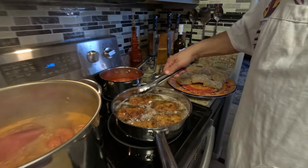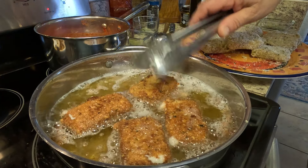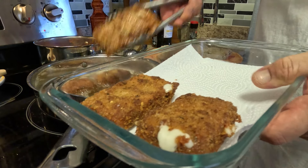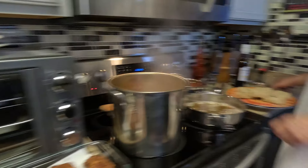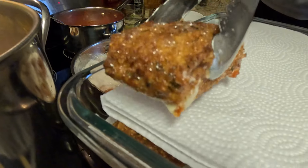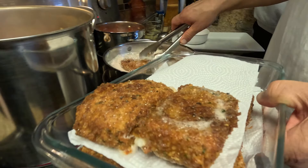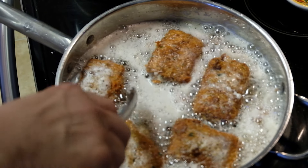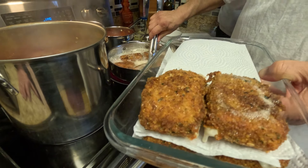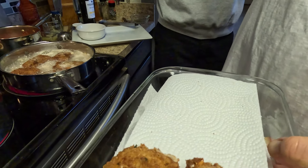Look at those cheese sticks coming off — beautiful. Frozen cheese sticks, eat your heart out. Those things do not even come close to homemade. You got to let them cook, let them go — nice and soft so all the cheese melts inside. And the double breading really makes a difference.